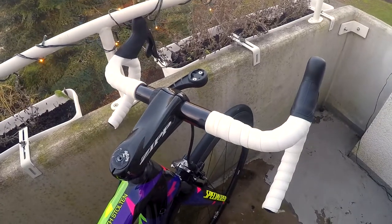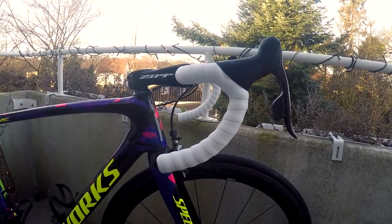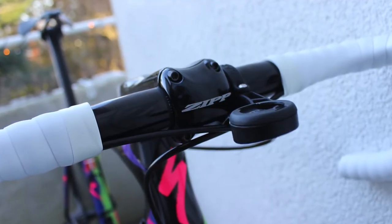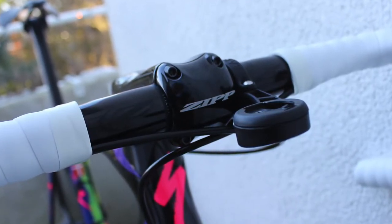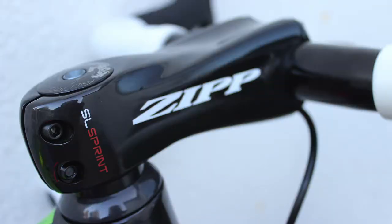The cockpit is a SIP Sprint SL stem and the handlebar is the SL80, also from SIP. It is 40 centimeters in width and the stem is 120 millimeters, so it's a nice stiff cockpit.